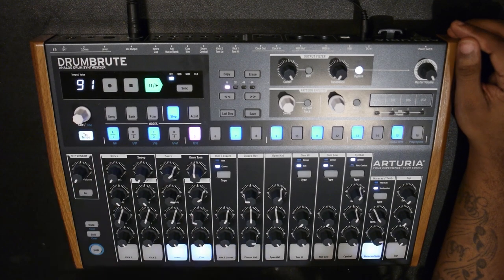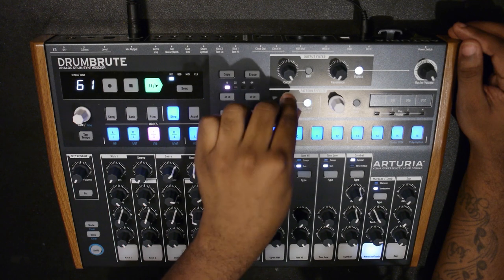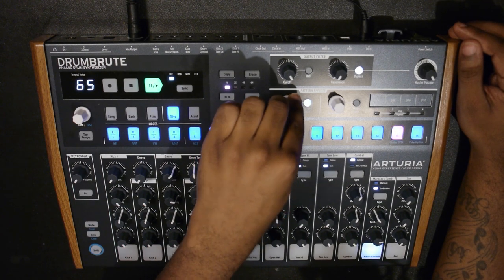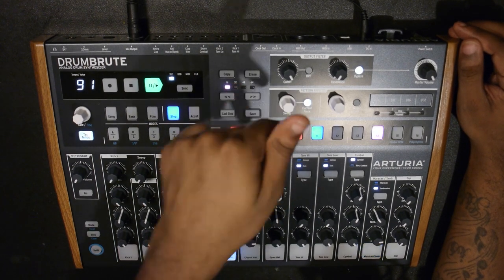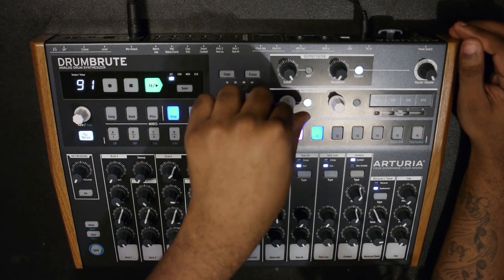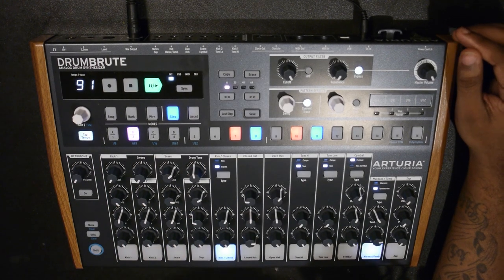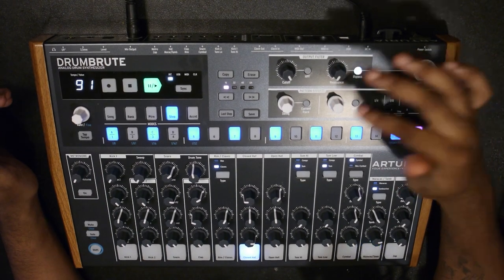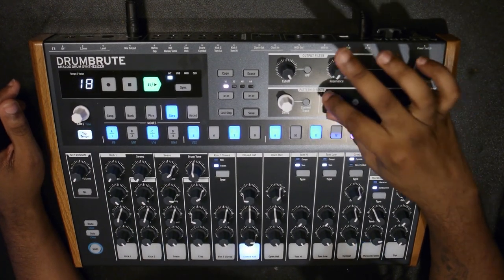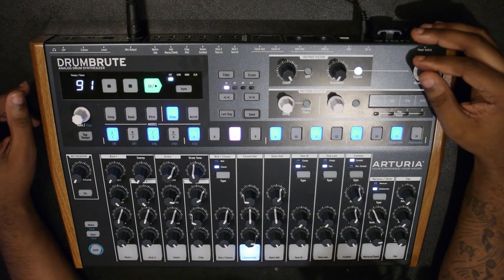Now we can add some swing to it. I'll go to the maracas and add some swing - hit current track. Now let's add a little swing to the rim shot, the clave. Then for the closed hi-hat, we're going to add some randomness - actually we'll do it globally so you can hear it on everything. You can see it's just adding random notes at will across the pattern.